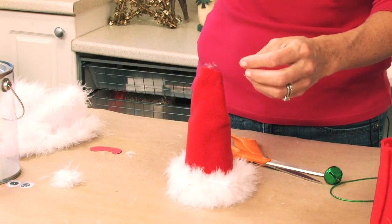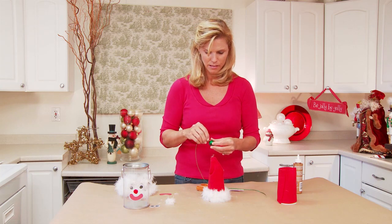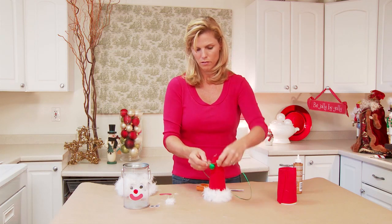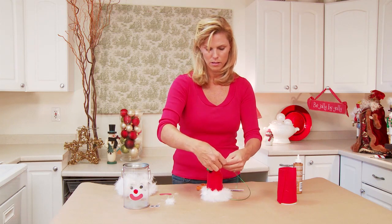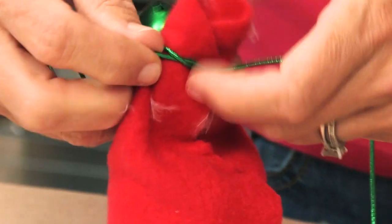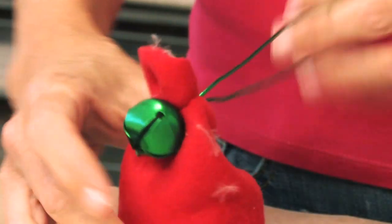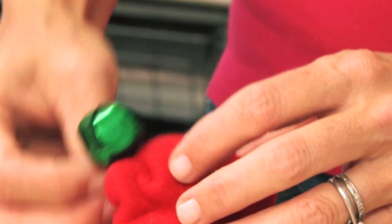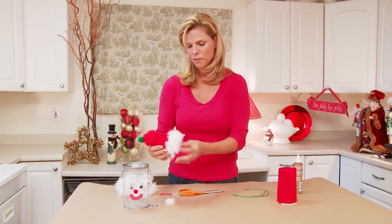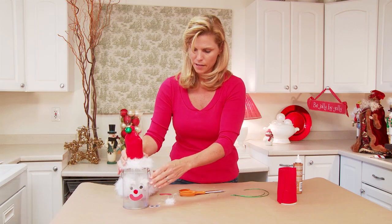We're going to take our hat and we're not going to do anything fancy with the tip — we're just going to bend it just like this. We're going to add a little jingle bell, which is so cute. And this is some decorative green cording that I found in the gift wrap section at the craft store. Just kind of tie it there and it creates a little scrunchy point. Make sure you tie it kind of tight, and when it bends over it kind of dangles right off. You can trim your elastics. Then just add a layer of tacky glue around the cup and place it right inside the top and let it dry. And you're all set.